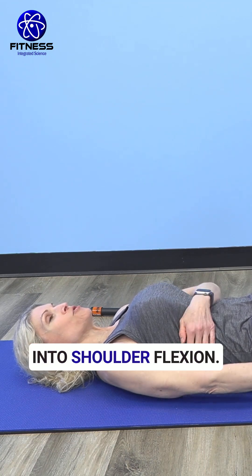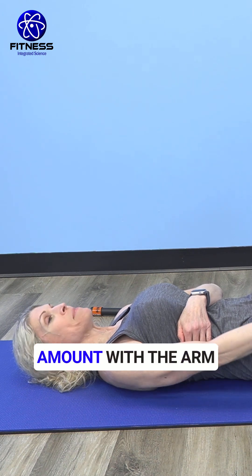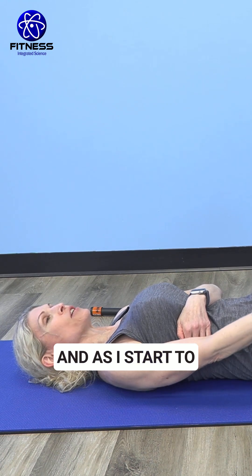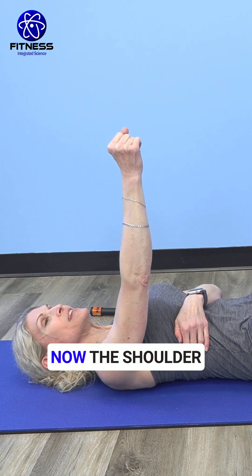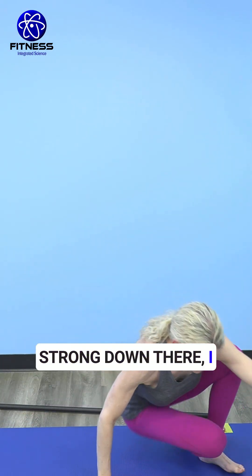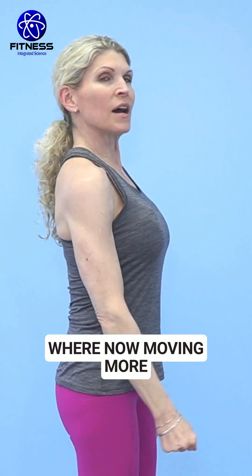Here I am moving into shoulder flexion. I'm actually opposing gravity a great amount with the arm very close to my body. As I start to get this shoulder to more and more of a 90-degree position, the shoulder becomes balanced. As I get really strong down there, I can begin moving into the standing position where moving towards 90 degrees becomes more challenging.